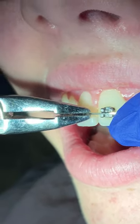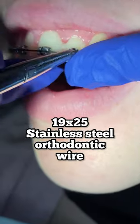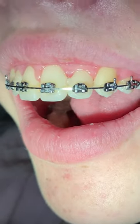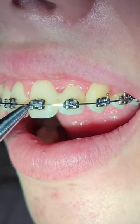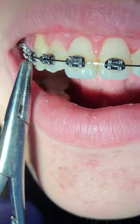Now what we're going to do is place a 19 by 25 wire upper and lower in stainless steel, so it's not heat activated. This is going to help with your bite — you'll probably use some rubber bands during the treatment as well.